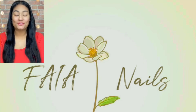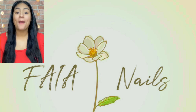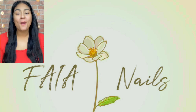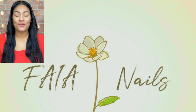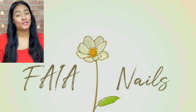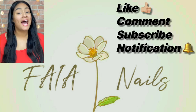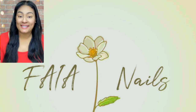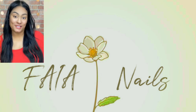Hello guys, welcome back to my channel. Today I am going to show you how I do my 3D flowers. My techniques may help some people out there, but if not, I hope you guys still enjoy the video. Don't forget while you're here to like, comment, and subscribe to my channel — I need all the love I can get. Without any further ado, let's get into this video.